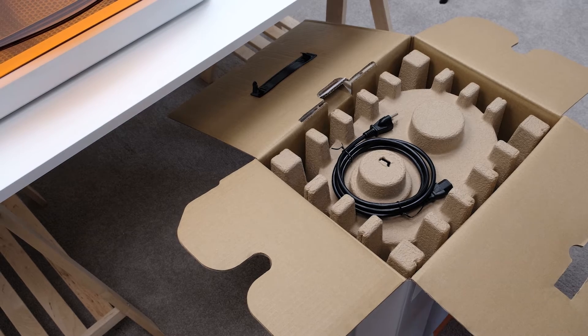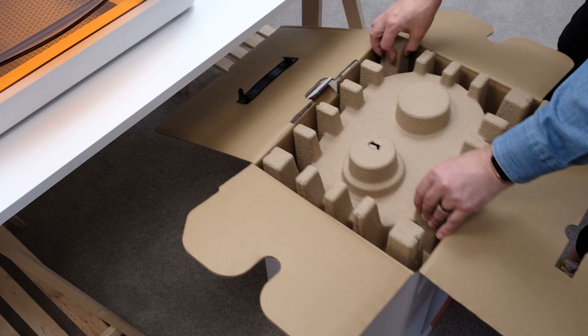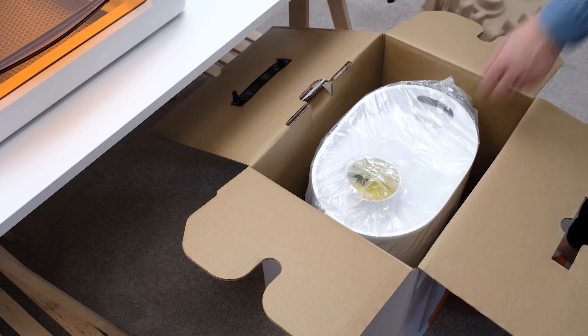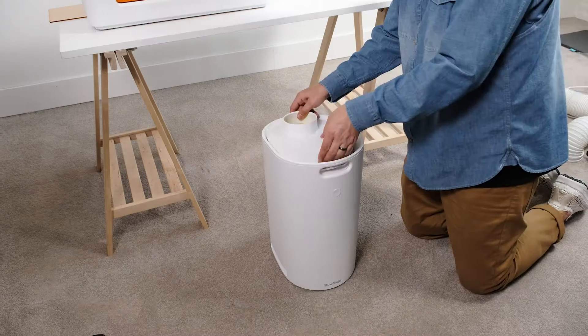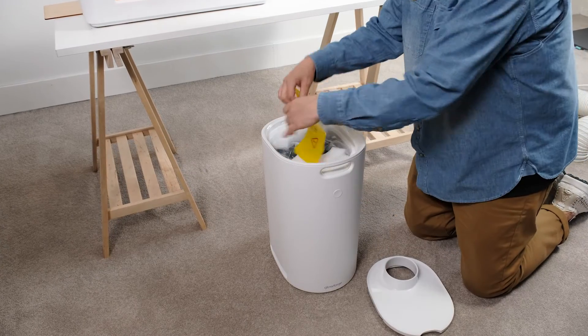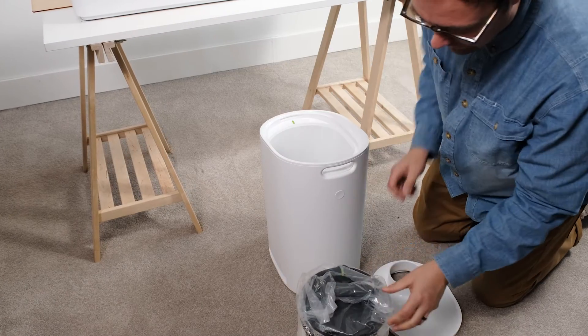Let's open up the box. The first thing you'll see is the power cord — set that aside for now, and then remove the top packing insert. Now we can lift the filter out of the box by the handle and remove the plastic bag. Then we're going to open it up by lifting the lid at the notch here. You'll see a yellow warning notice on the top — you can take this off.